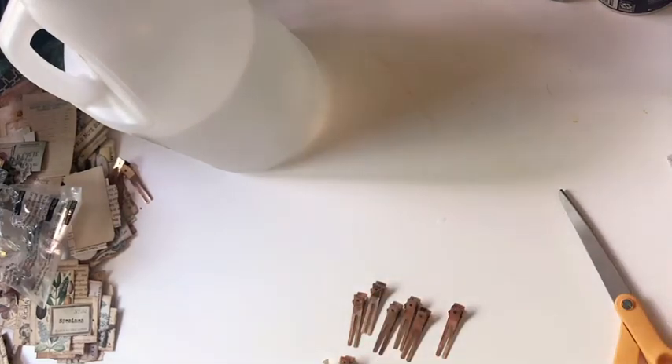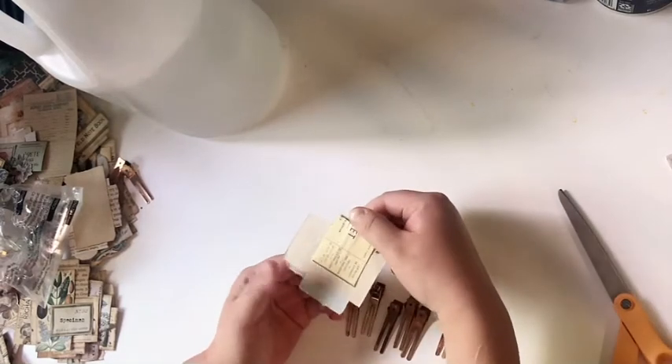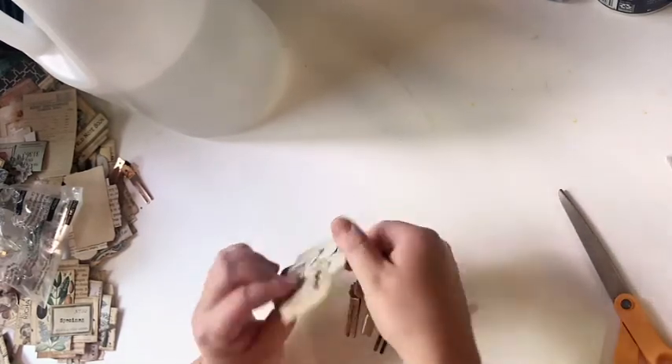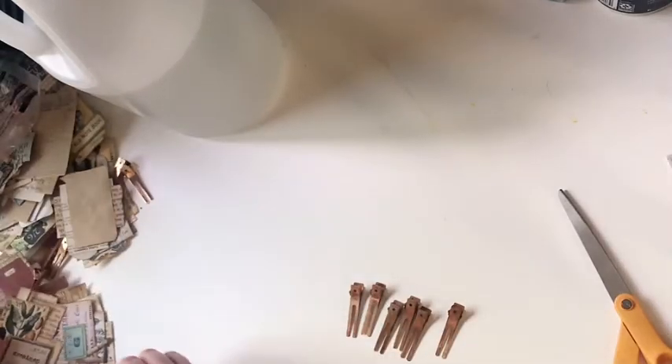You let that sit for about 10 to 15 minutes. I'm just going to set this aside and let it react and start rusting the metal. In the meantime, I'm just going to show you what I did — I made this little clip, and I'm going to glue on another little cluster piece on the back so that it can be double-sided.